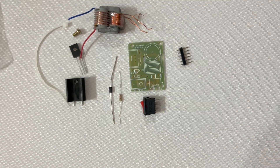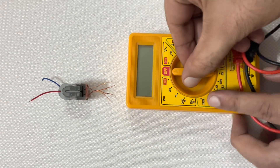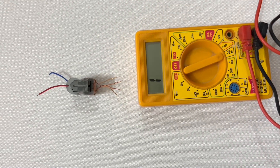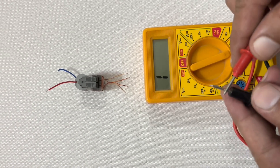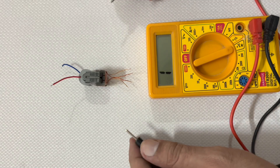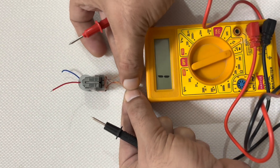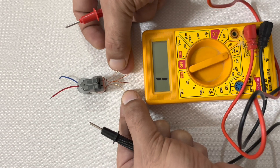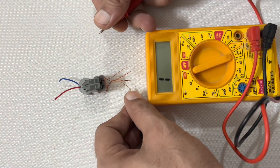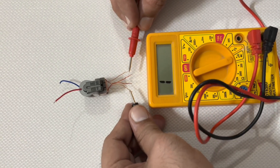Before fixing all the parts, we have to find the common wires of the high voltage transformer. For this we will use a multimeter. In the primary coil, out of four wires, we have to find two wires which are not connected to each other and will make it the common wire.